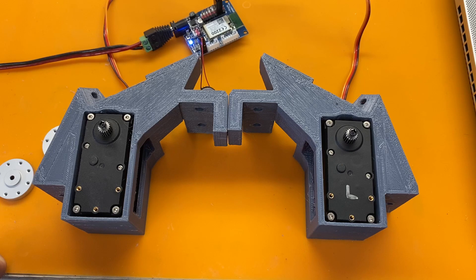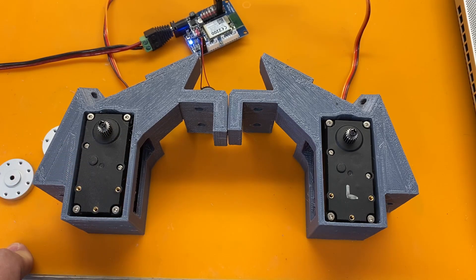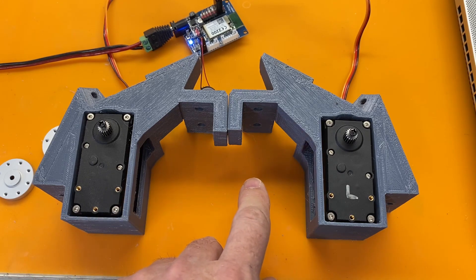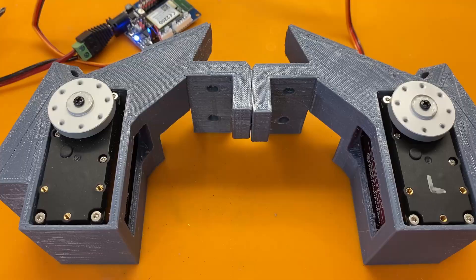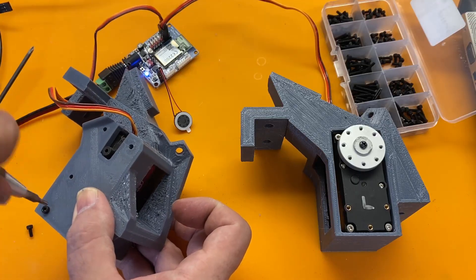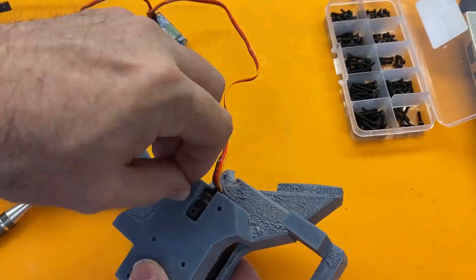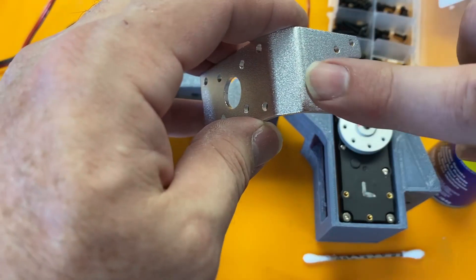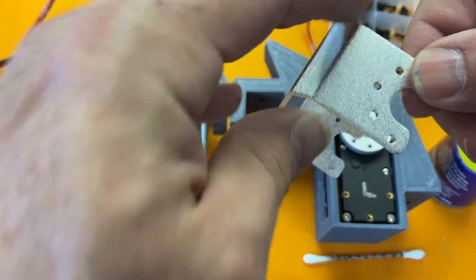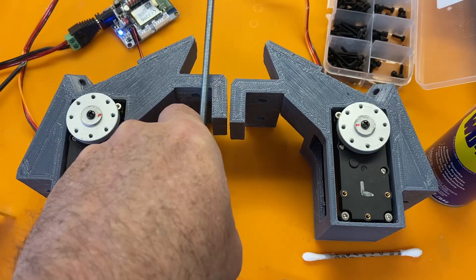These are the servos that will make the head move up and down and also tilt left and right. The first thing we want to do is reset these servos so they're set at 90 degrees. Then we can attach the horns and mount them into their frames. I managed to take the hardware that came with the servo and cut it down to utilize it for two brackets for the threaded rods.